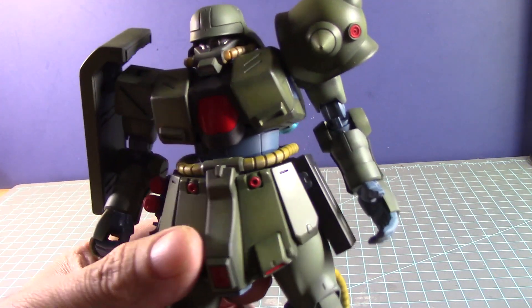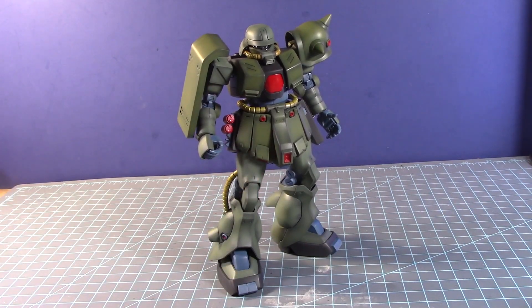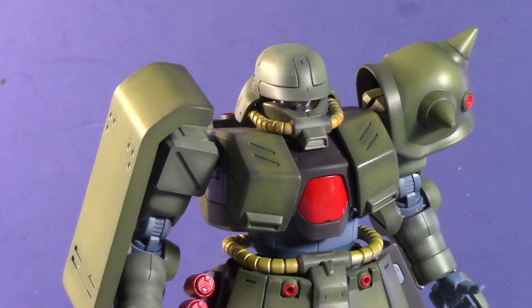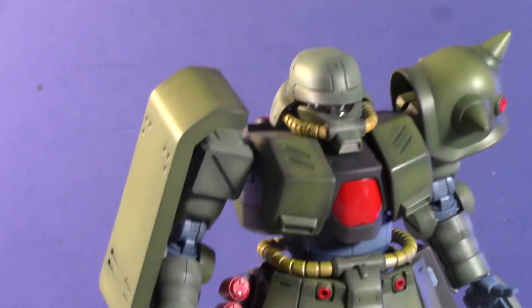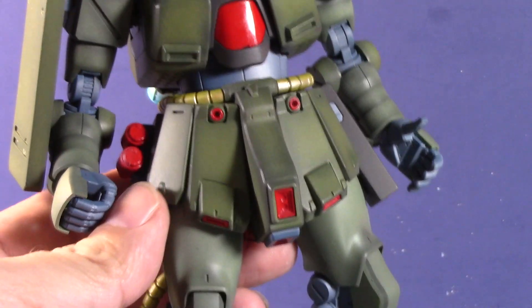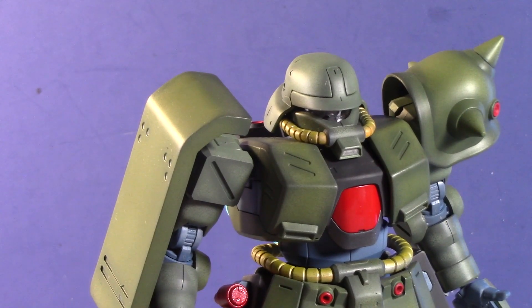Look at that. Let's zoom in a bit more right here. There you go. One of the grenades fell — I'm trying to find where it went. Where the hell did it go? I'll find it, no big deal.